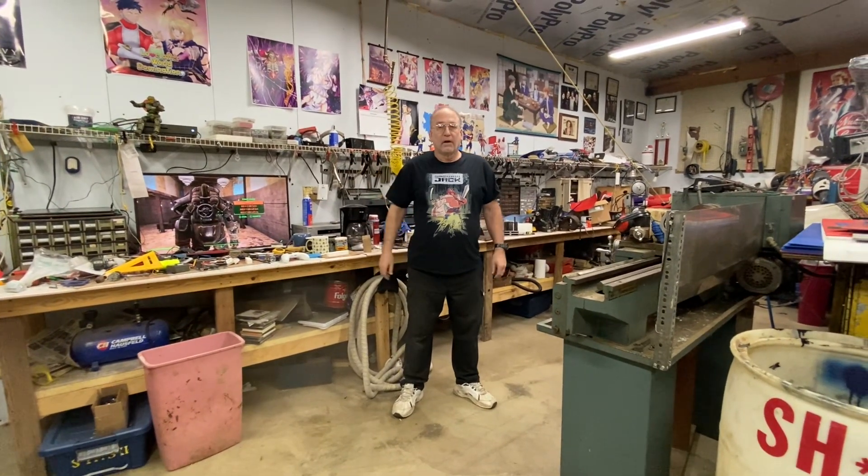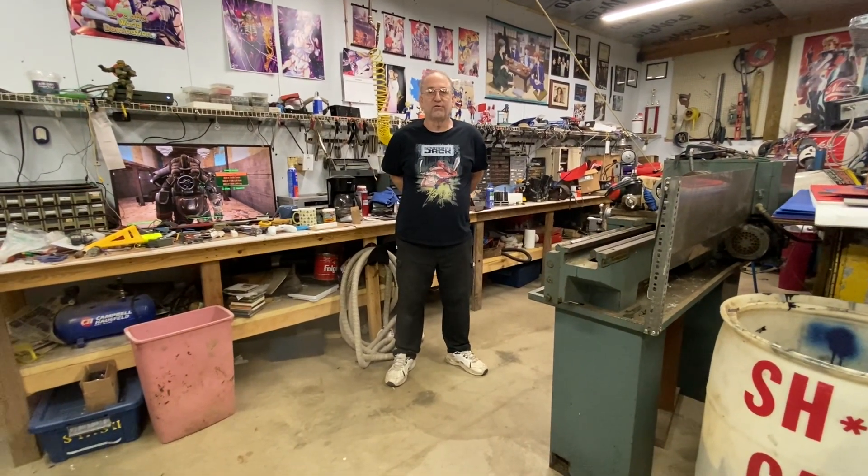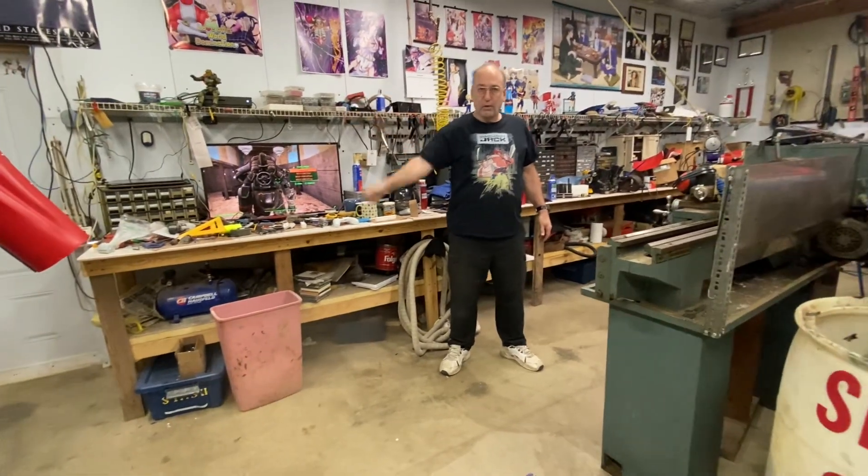Hello, my friends. I had a bunch of spare time Thanksgiving weekend. I don't know what got into me, but I got pretty dedicated on the suit here. As you can see, I got a little bit carried away.